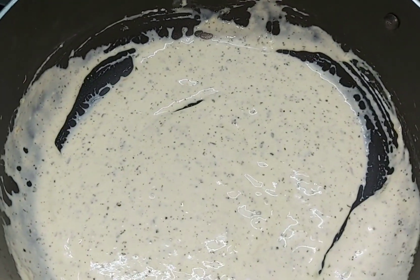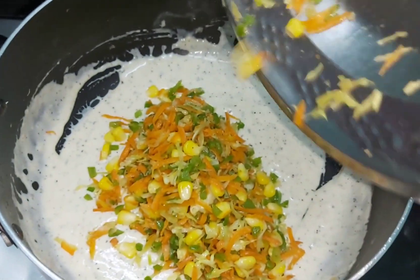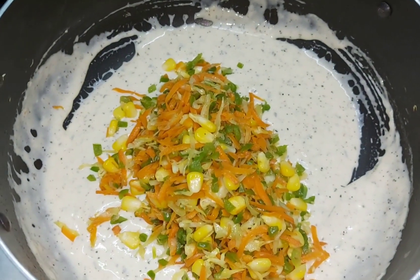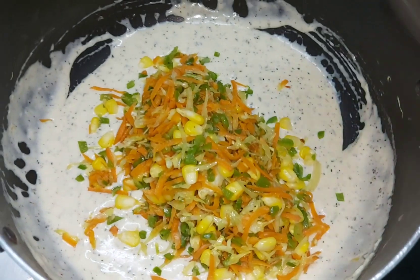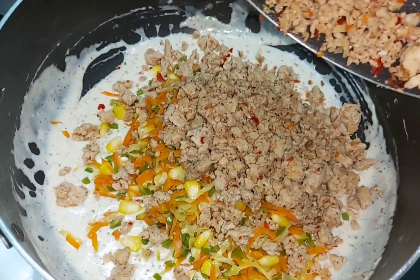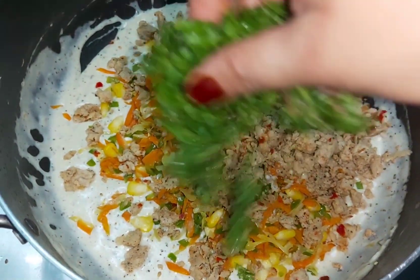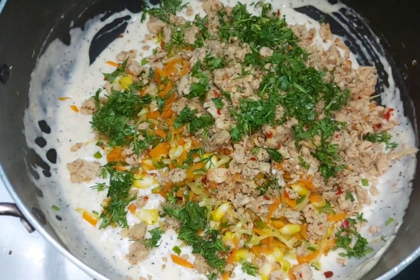Now we add our cooked vegetables and our cooked chicken into the filling mixture. That's it.